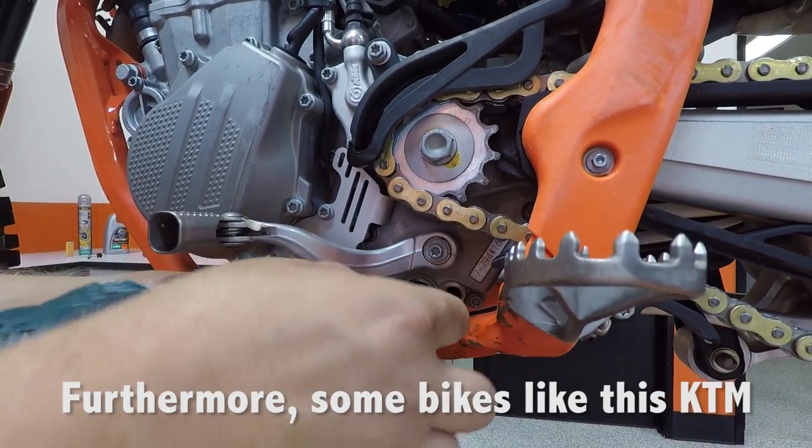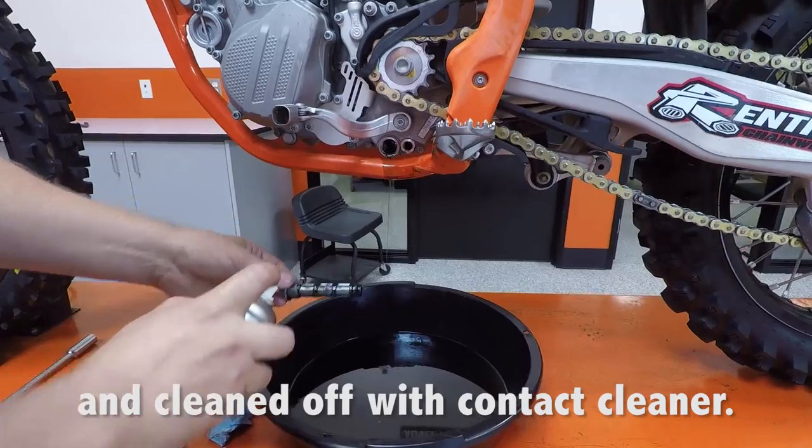Furthermore, some bikes, like this KTM, have an oil screen that should be removed and cleaned with contact cleaner.